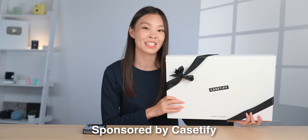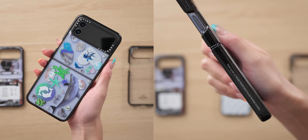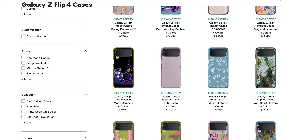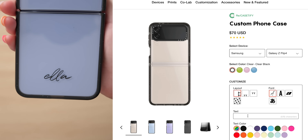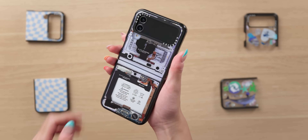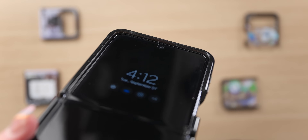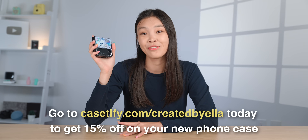Phone cases are a great way to protect and customize your phone. I have some Z Flip 4 cases to unbox thanks to Casetify, today's video sponsor. All cases come in 100% recyclable packaging, and the impact cases are made with 65% recycled and plant-based materials. There are many cool designs — new colors include haze purple, baby blue, and kiwi. You can even customize a case with your own monogram or name. The cases support wireless charging and are powered by EcoShock, with up to five feet drop test protection. Go to casetify.com/createdbyella for 15% off.